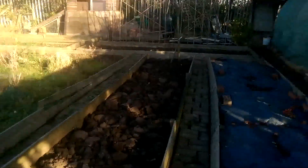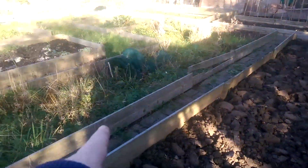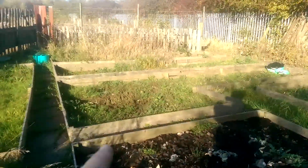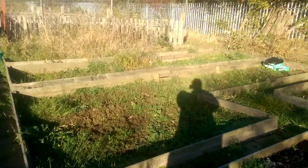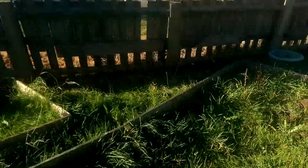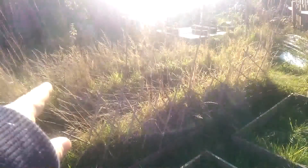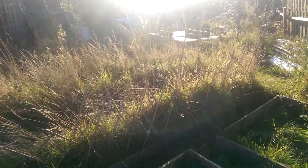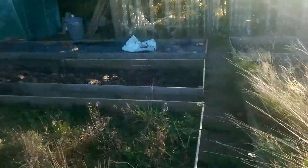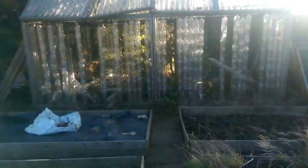This is going to be the pumpkin area — these three beds here and that one over there. This one's going to be the root area because it's your carrots and stuff, so this just needs digging over and compost adding because they don't like any manure going in. This area here is for the potatoes, so that's going to be dug over with lots of muck added.